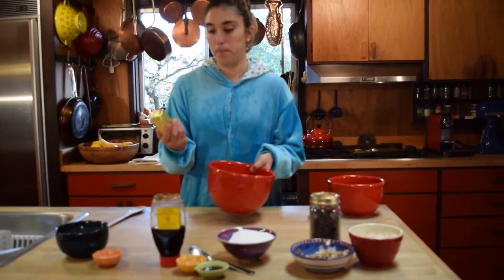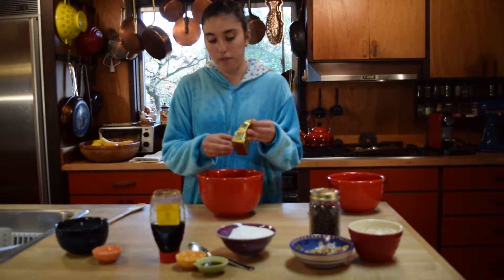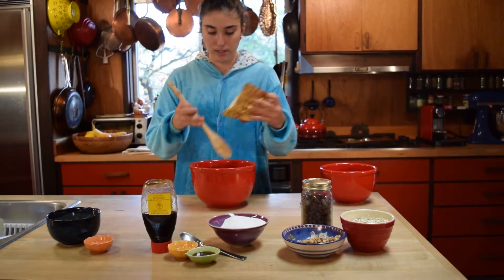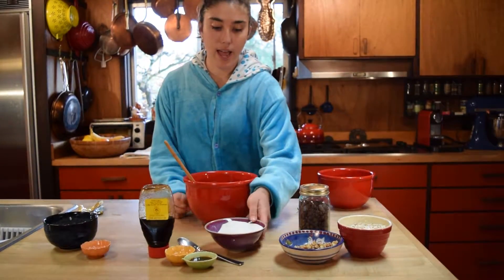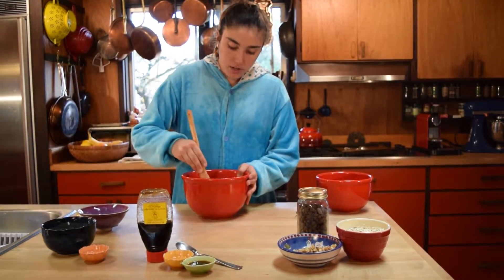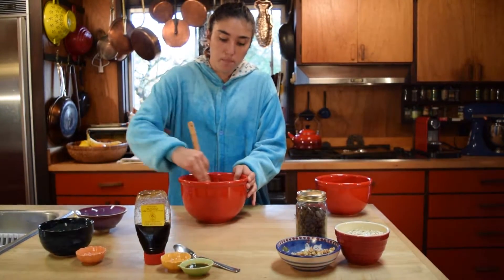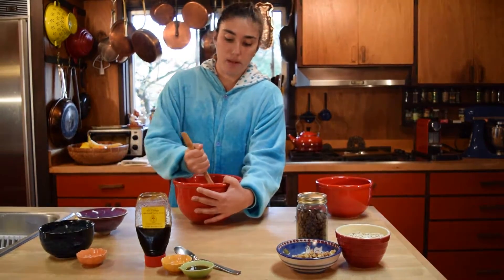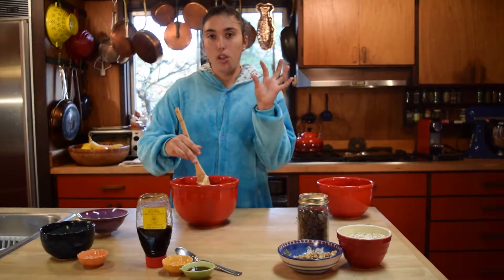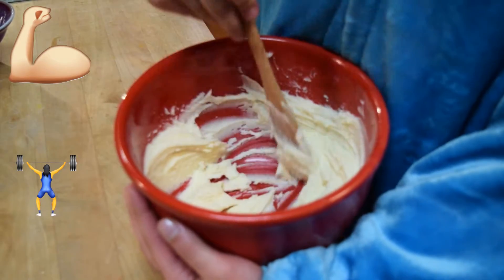We're going to start with half a cup of vegan butter, softened. I like to use Earth Balance. Half a cup is also a stick of butter if you buy the kind that comes in sticks. I soften it by leaving it out for a few hours near the oven. You can also soften it in the microwave, but make sure some of it stays solid — you don't want to totally melt it. Add three quarters of a cup of granulated sugar and cream them together. You can use a KitchenAid or just a spoon, as long as your butter is soft enough. You could also use coconut oil instead of Earth Balance, but make sure it's in solid form. Mix until it's nice and fluffy.